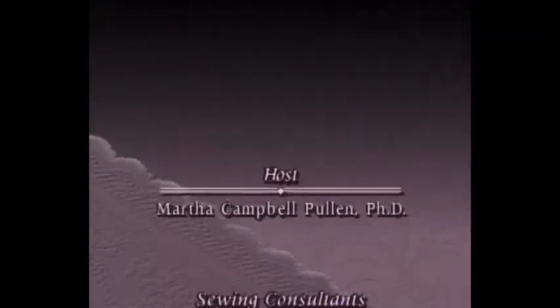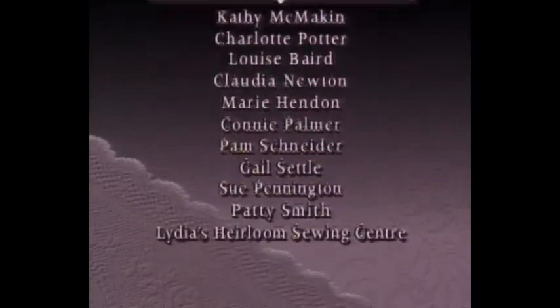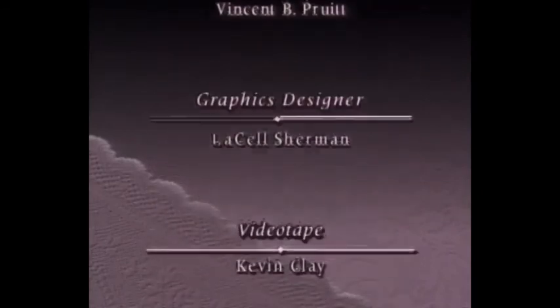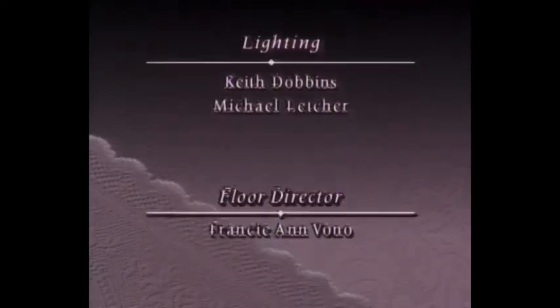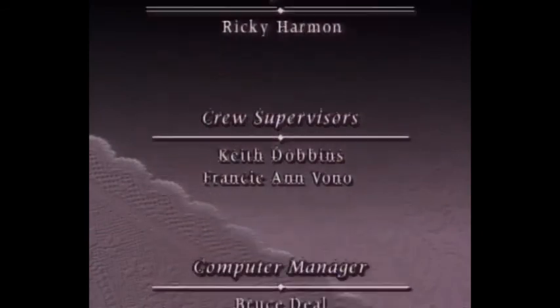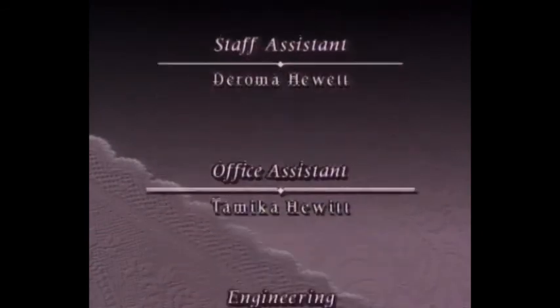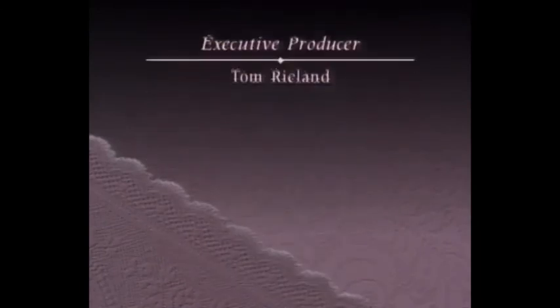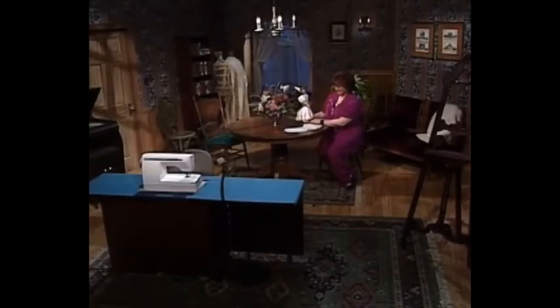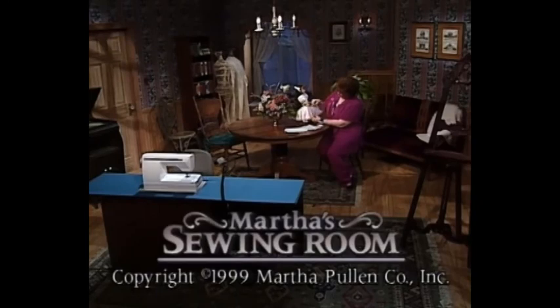Thank you so much for joining me in my sewing room today, and I hope to see you next time. Bye.